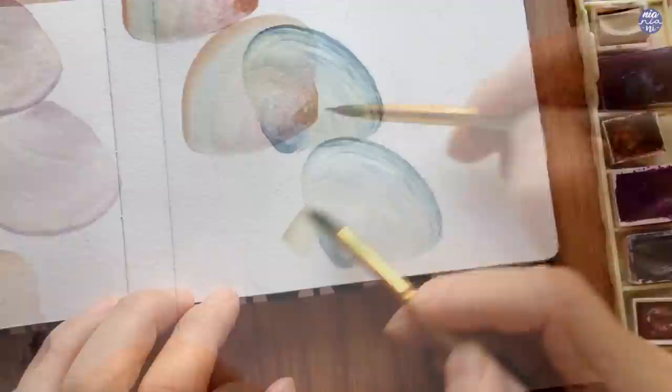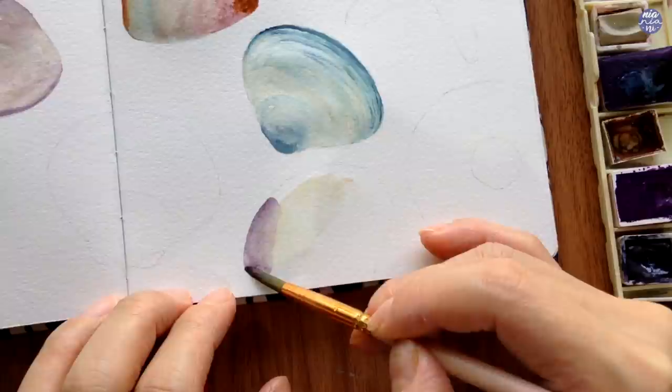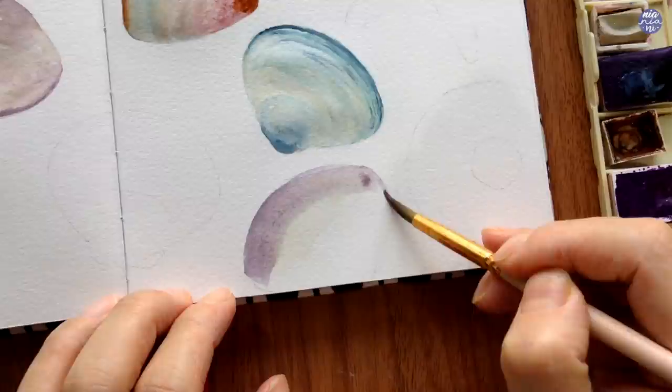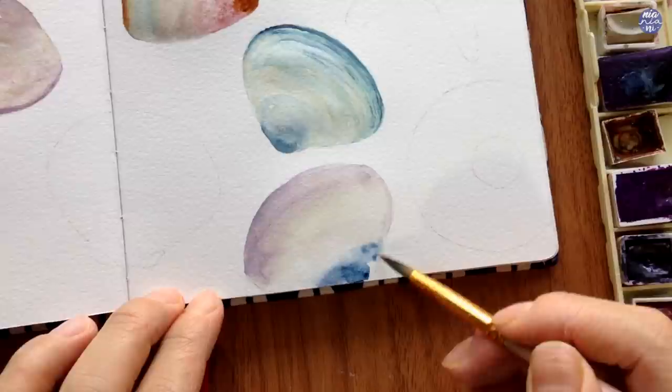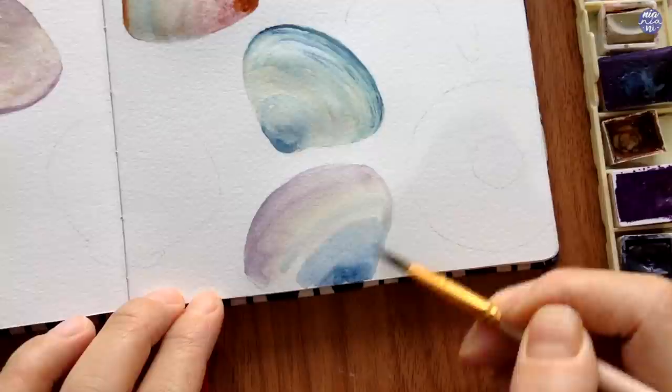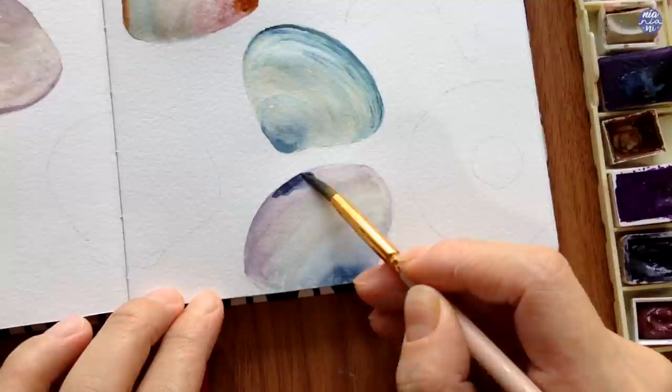For the last clamshell I'm going to combine purple and blue together. After the Buff Titanium I'll use a purple mix of Manganese Violet with Moon Glow, follow this up with Buff Titanium, and right at the bottom use Payne's Gray Bluish, then soften all three colors until they meet in the middle. Just like the other clamshells I'll paint and blend the colors roughly by following the curvature of the shell. For the top I wanted the purple deeper instead of muted, so I added Payne's Gray Bluish with the previous purple mix to darken the edge, then softened the rest with a clean damp brush.